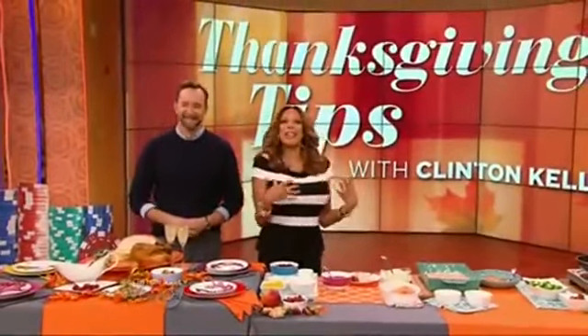Thanksgiving is this week, so here to help us with some tips on how to make our holidays the best ever is one of the co-hosts of one of my favorite shows, The Chew. Say hello to Clinton Kelly.